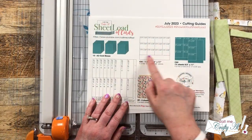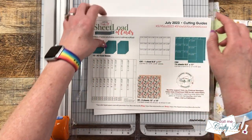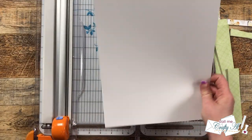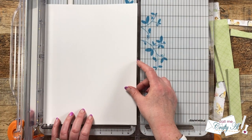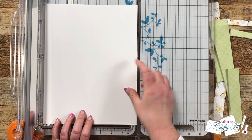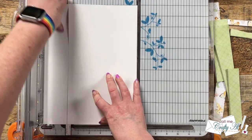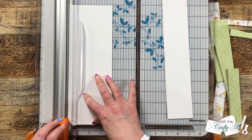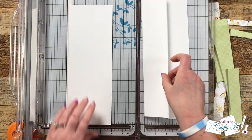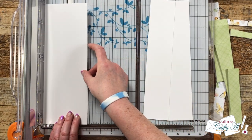Now I'm going to show you how to cut CS1, which is 12 pieces that are two and three quarters by two and a quarter inches. Now once again, this is a suggested size for your image and sentiment area — you can always adjust this. I'm going to start by cutting three strips off the long edge of my sheet that are two and a quarter inches tall.